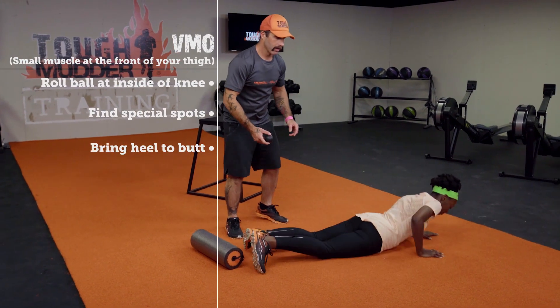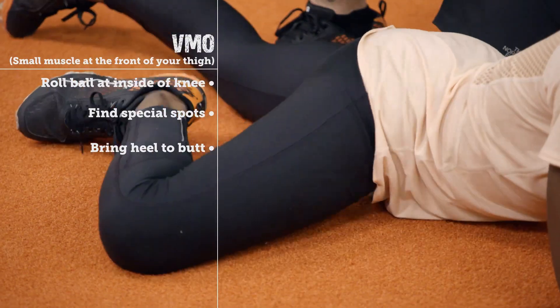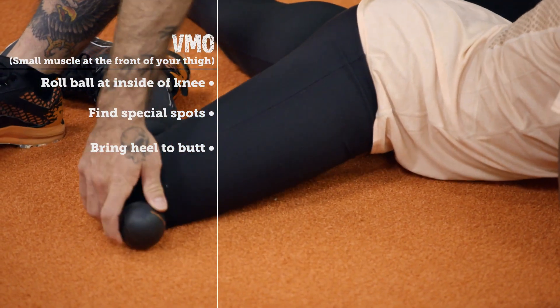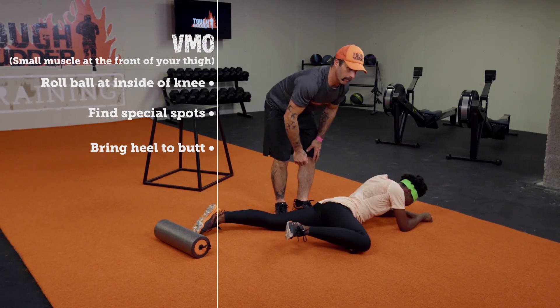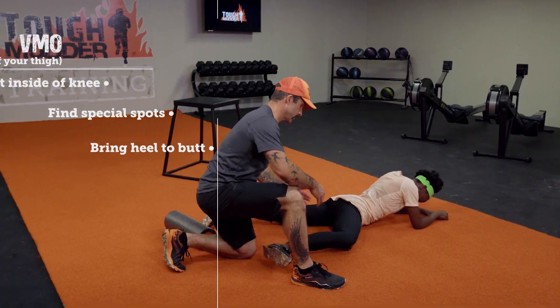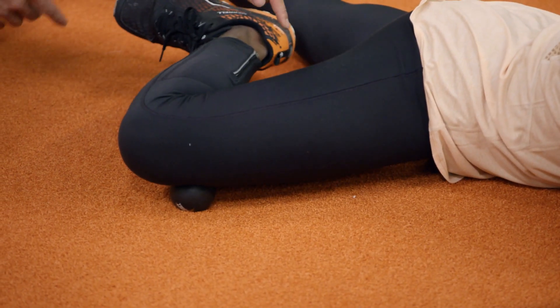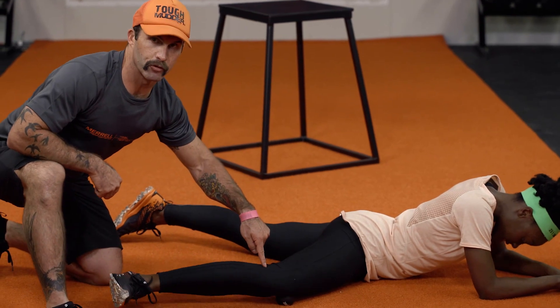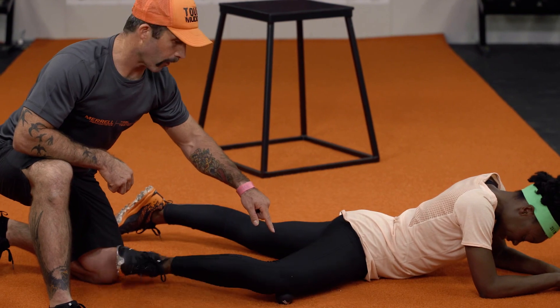Finishing up with behind the knee, we're going to roll over onto our stomach and go for our VMO. We're going to kick our leg up over to the side and place the ball right here on the inside of that knee. Now we're going to roll around on our ball. If we find a special spot that starts talking to us, we can stay on that spot and then start bringing that heel to the butt and opening that leg back up through full range of motion. We're now flossing the muscle on our magic mobility ball.